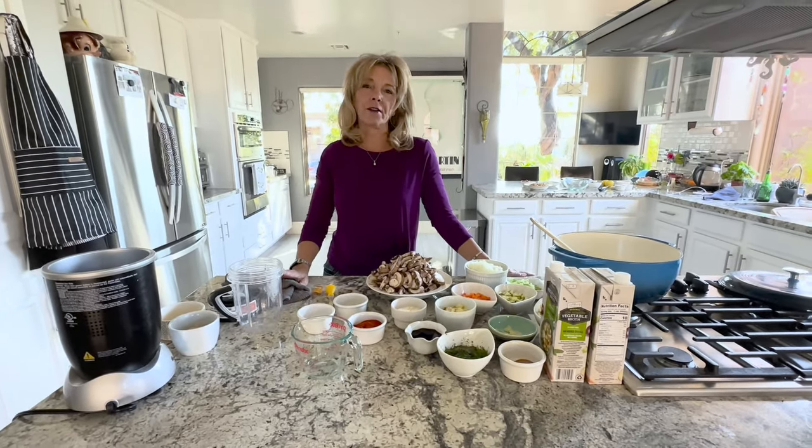Hi everyone, welcome back to Kathy's Vegan Kitchen. Today we're going to make a Hungarian mushroom soup.